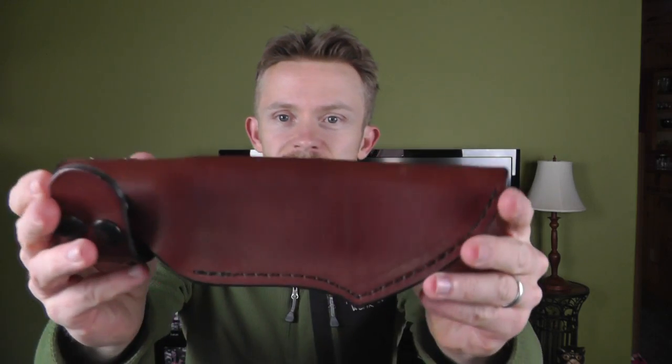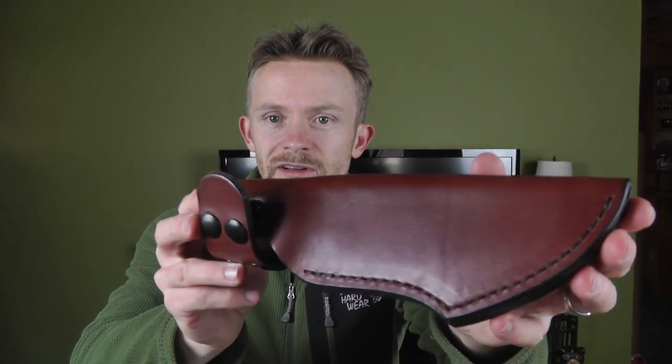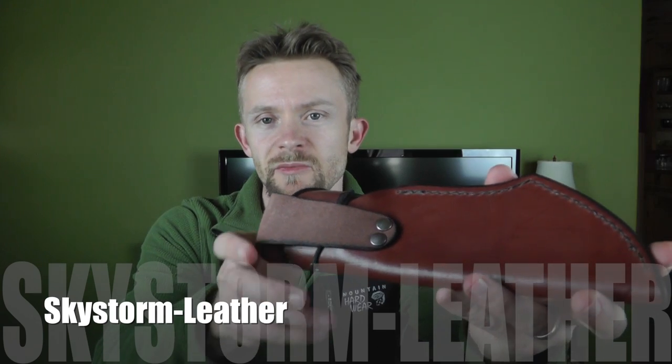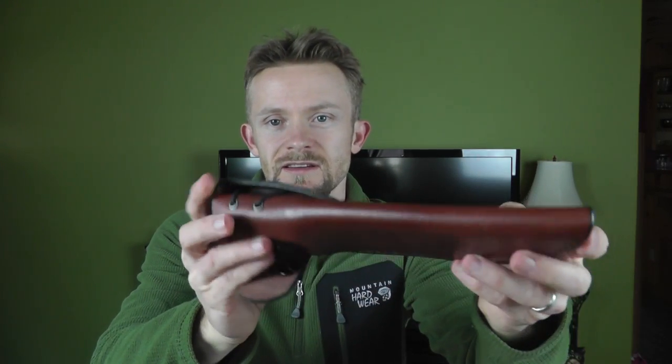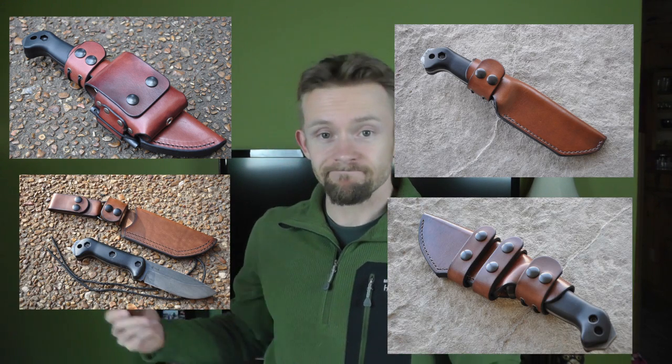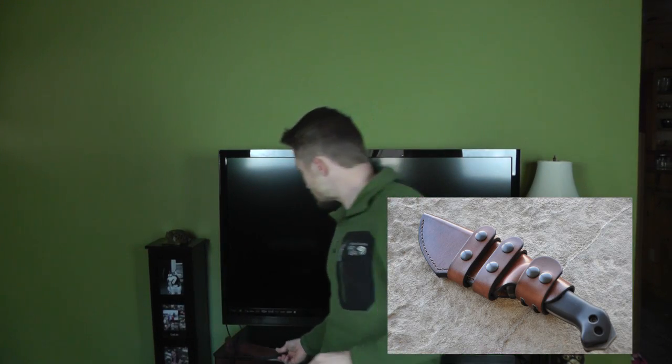I'll show you the sheath up close as well. This is from Skystorm Leather — you can find them on eBay. I will have a link in the description box if you're interested. They have a bunch of different makes, models, and colors of leather, so you might find something you like. They definitely do good work, they have fantastic reviews. You definitely can't go wrong there.